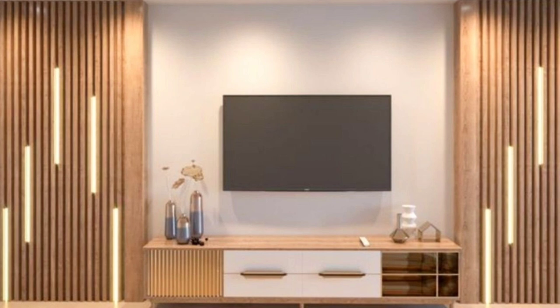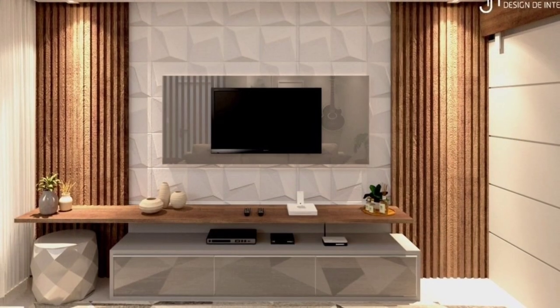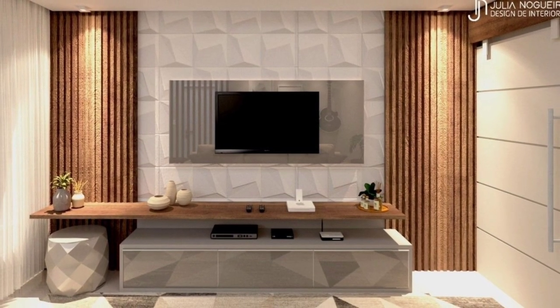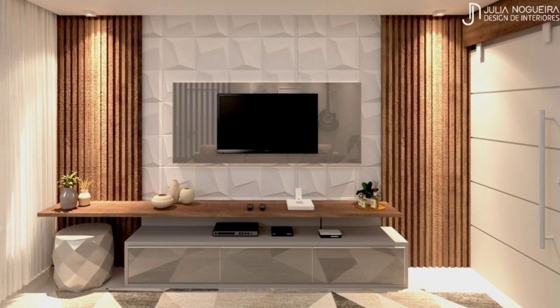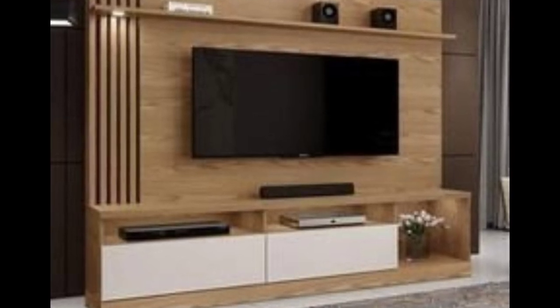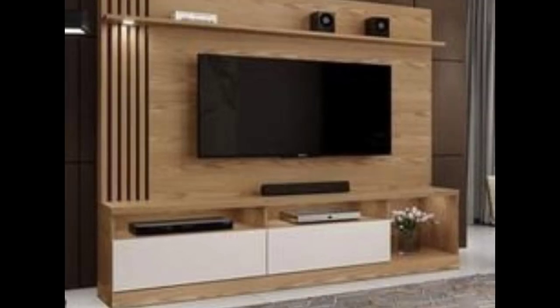After taking care of the logistics, there is one more thing to think about: style. Your television stand can still be an eyesore for the rest of the year even if it's the ideal height and game time viewing is a success. Thankfully, these stands are now available in a variety of hues, materials, and styles — some even have stylish fireplaces.